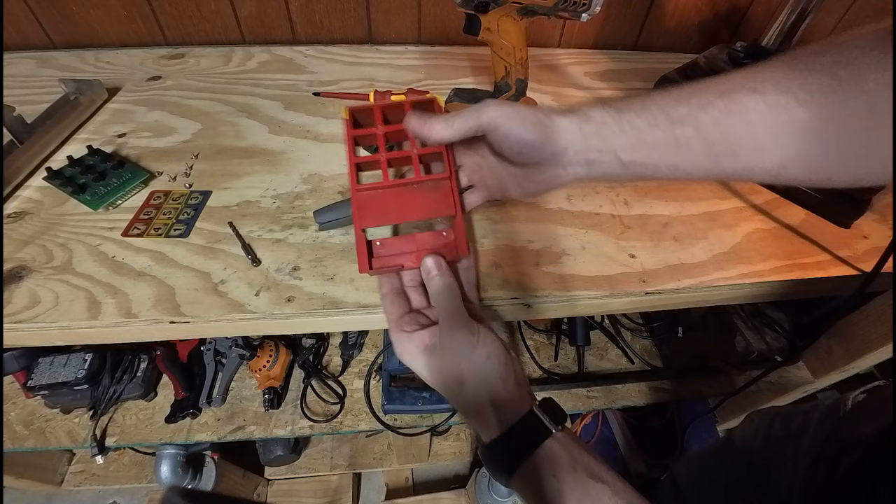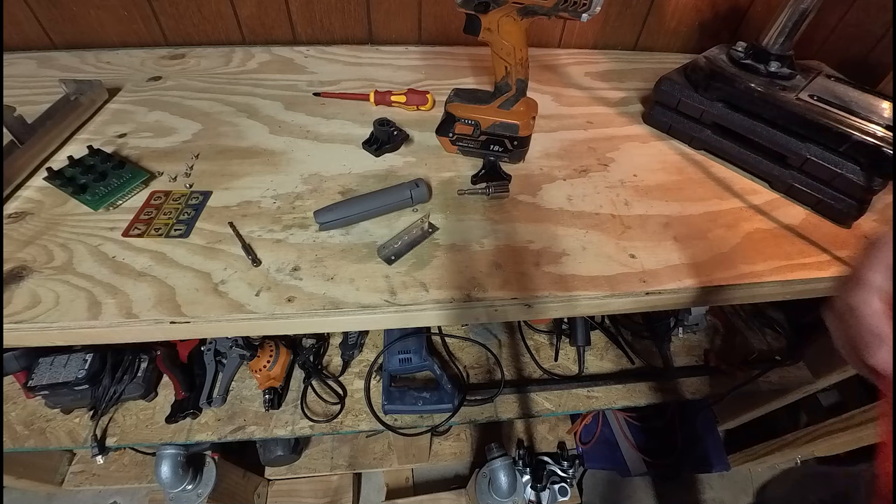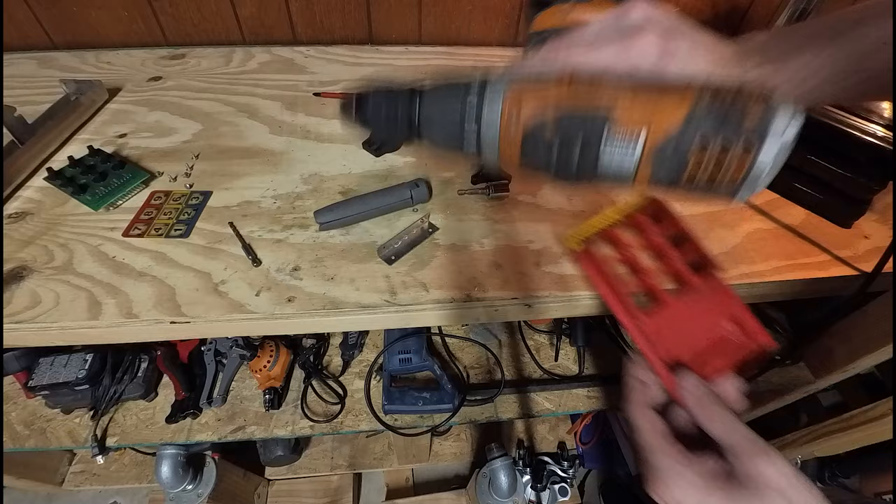Alright. Now that both of those washers are done, the rivets have been removed. Needless to say, use the hand drill method, guys. Just if you're curious on what size I used - 5/32nd. That's the drill bit size I used.